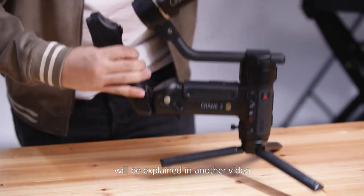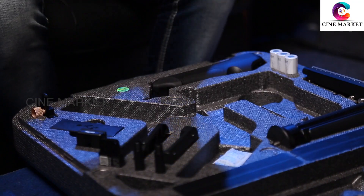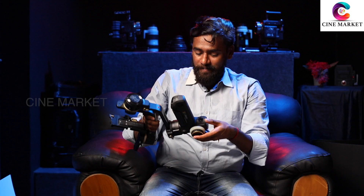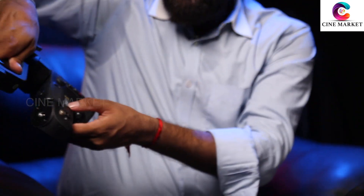Nice packing — it comes in a suitcase. This is the base plate. This is the battery. And this is what we call the stand — a low stand. We can keep it on the ground and mount the gimbal. This is the gimbal motor, very nicely packed. And a lot of other things are given: this is the Joystick, this is the Follow Focus. All the items are given.